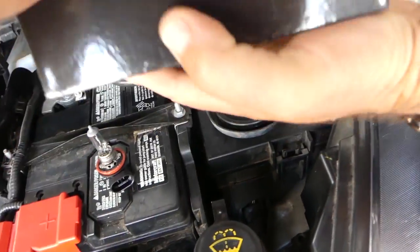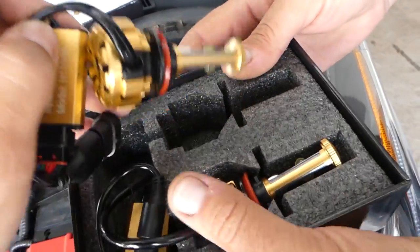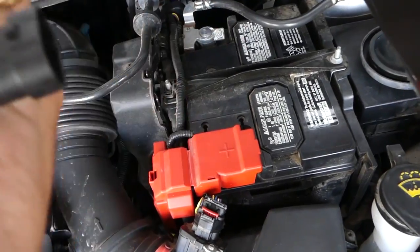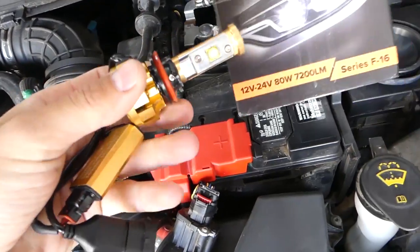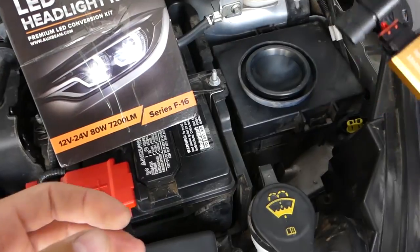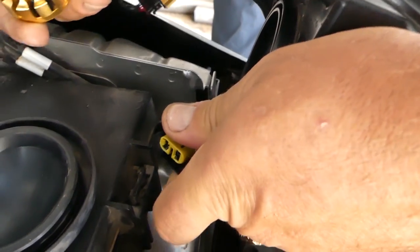So that's the bulb. The size of the LED bulb is about the same but it has more components. The connector is the same, so we don't need to do any cutting of wires or anything like that — it's just plug and play, super simple. Now we're going to go back into the hole and make sure it lines up.